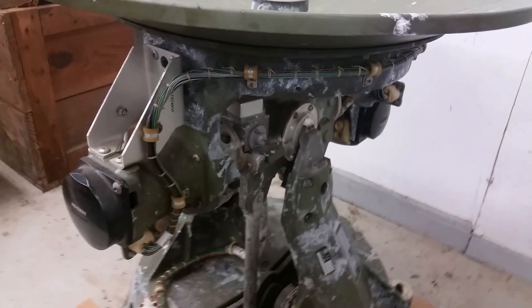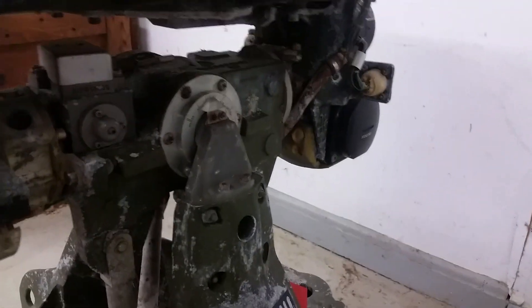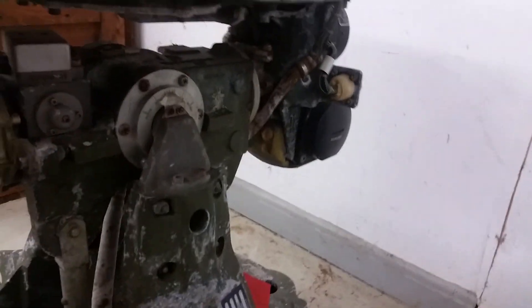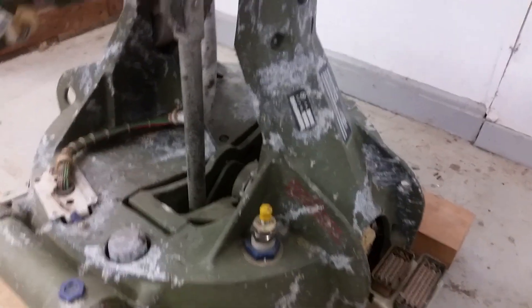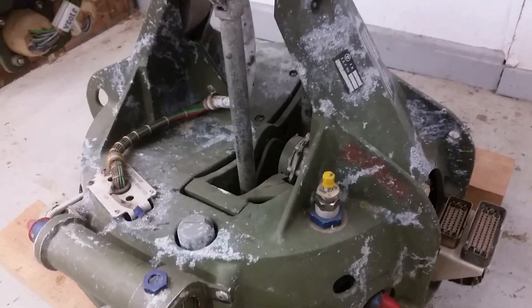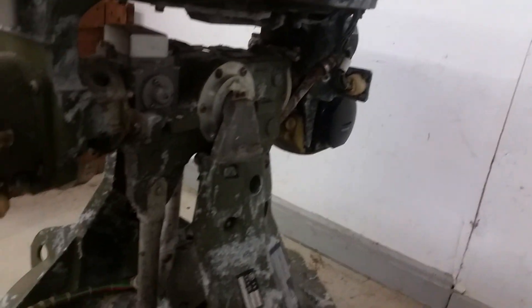Being an azimuth-elevation mount, it goes in the X and Y directions. There's kind of a gimbal or trunnion type of deal, with a big arm going down. We'll look underneath because there's lots of fun stuff down there - that's where all the moving bits get their torque. It's currently pinned for shipment - you can see the wood from the crate.